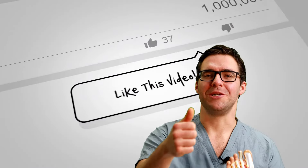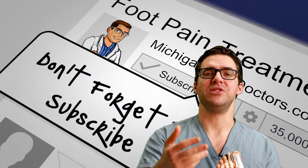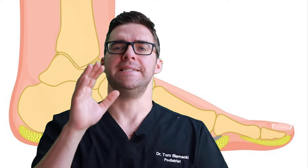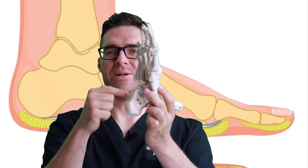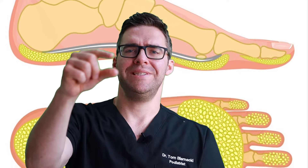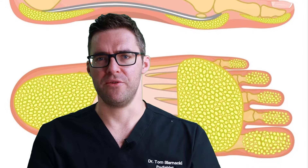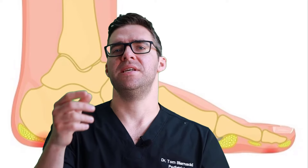Fat pad atrophy is not perfectly defined, but it usually develops at the bottom of the foot — in the ball of the foot and along the heel. Normally you have about two centimeters (roughly an inch) of fat pad in the heel, and generally it shrinks down to under one centimeter. There's no perfect explanation, but it is associated with several risk factors.